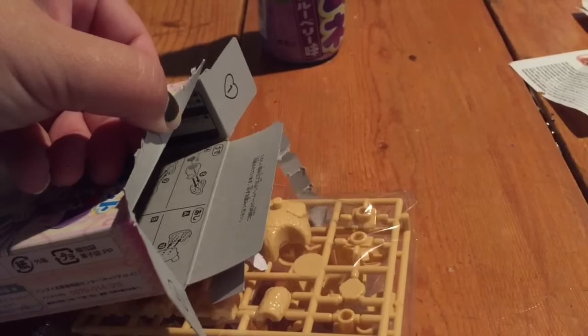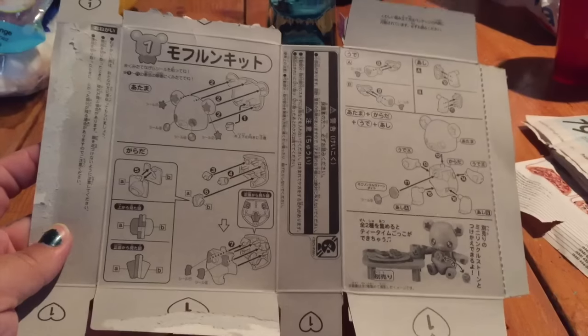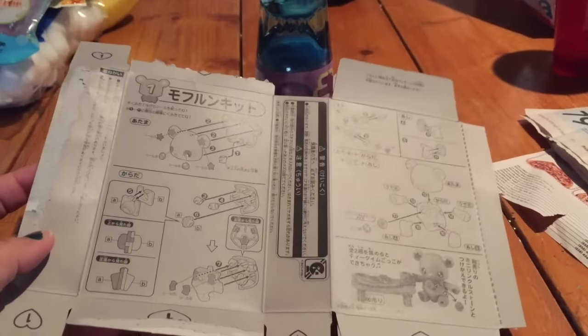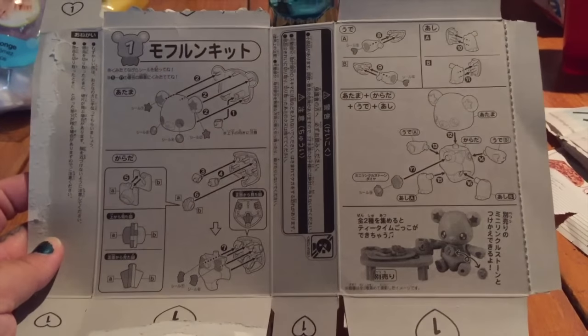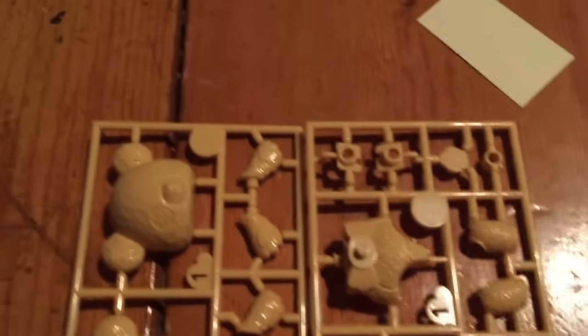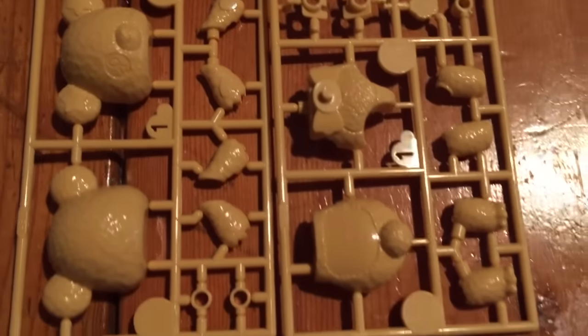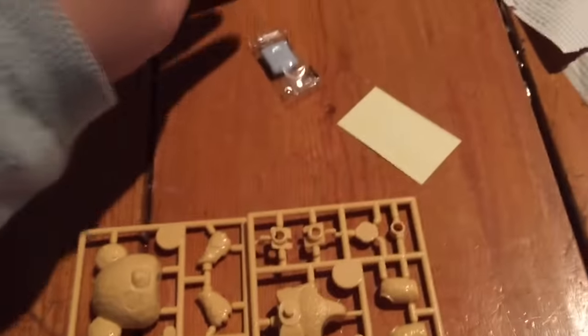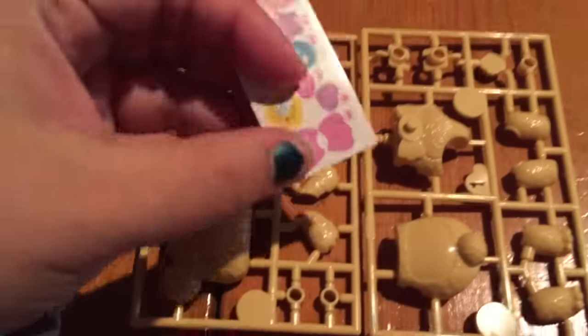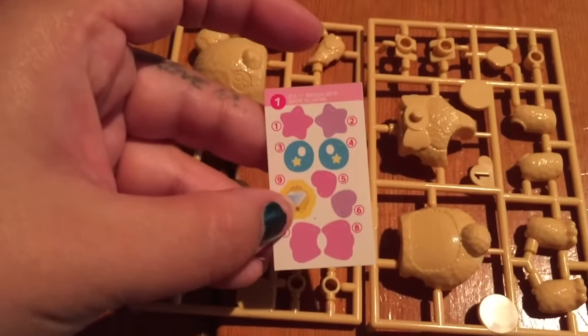I think there's instructions in there, let me go ahead and open that. So this is what it says — all the cute little directions. I'm going to go ahead and put this together and show you guys what it looks like. These are all the little pieces it comes with; we have to snap all those little plastic pieces out of the frame. It comes with a tiny piece of gum and then little stickers to decorate it with afterwards.